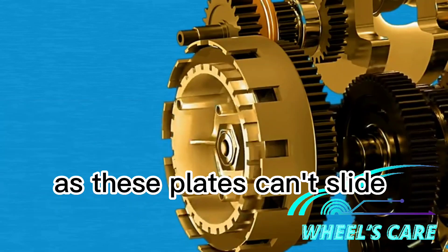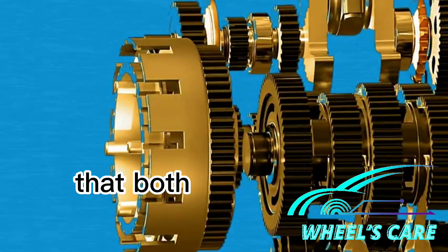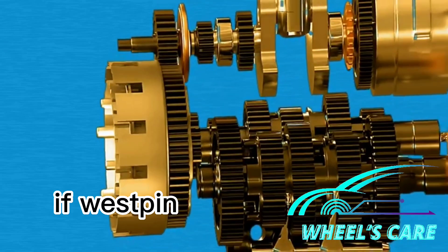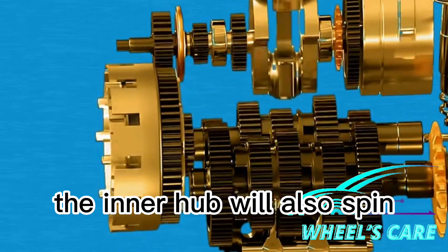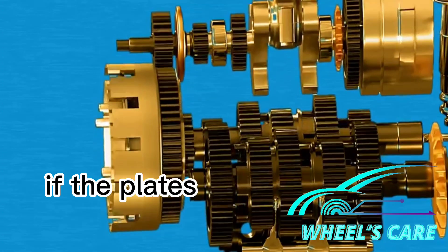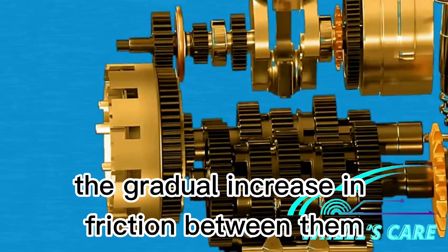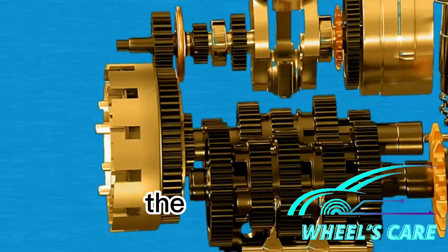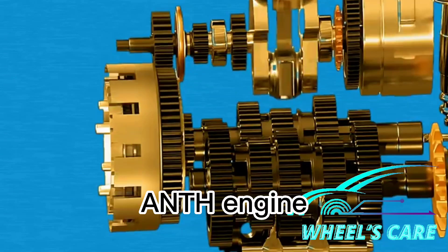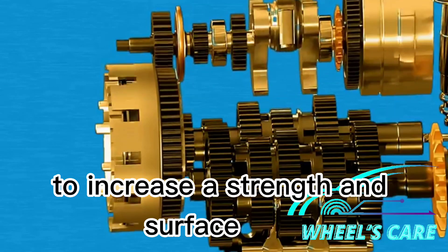As these plates can slide sideways, we compress them together, gradually increasing friction so that both of them start acting like a single unit — like our hypothetical connector. With this arrangement, if we spin the outer basket, the inner hub will also spin, and this will eventually transfer power from the engine to the gearbox. If the plates are spinning at different RPM at first, the gradual increase in friction between them will eventually synchronize them. If we release the pressure, the two plates become independent, disconnecting the inner hub from the clutch basket and cutting engine power. Several other plates are added to increase the strength and surface area.